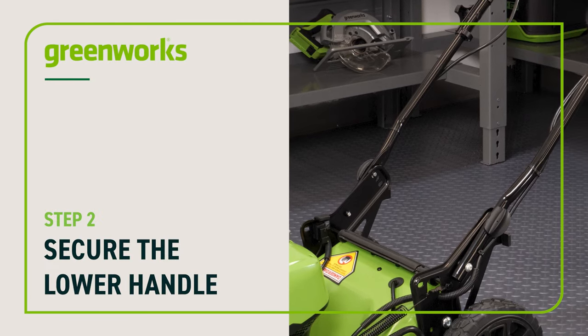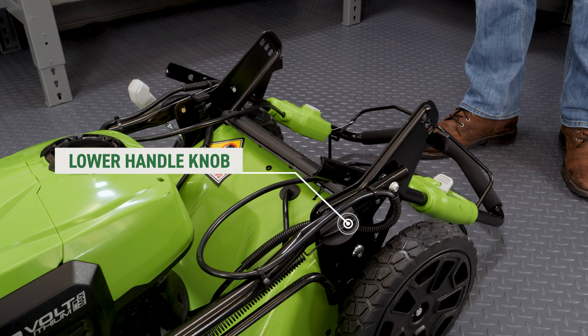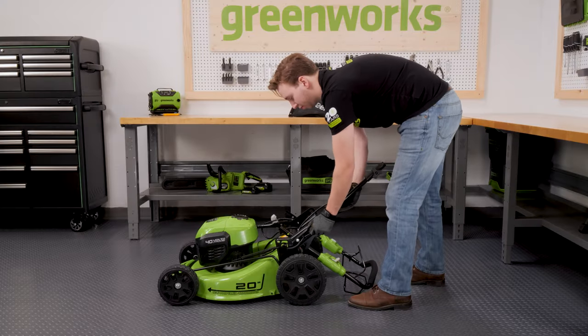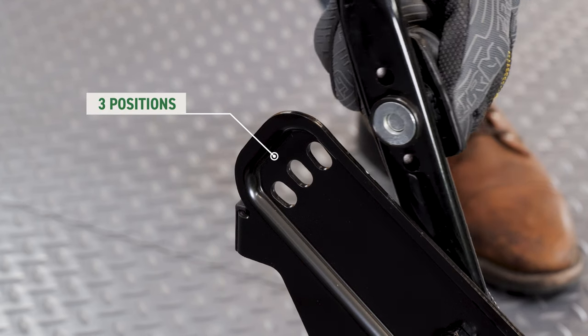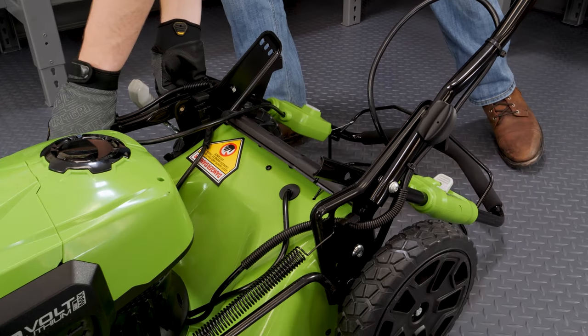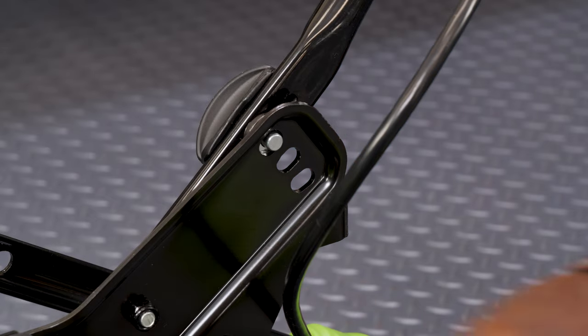Secure the lower handle. Pull the knob on the lower handle to unlock the handle. The handle can be locked in at different positions depending on the user height. Lift the handle upward and line up the handle knob with one of the three positions located on the bracket. Pull the handle knob and insert the pin into the hole on the bracket to lock it in place. Make sure that both sides are at the same height.